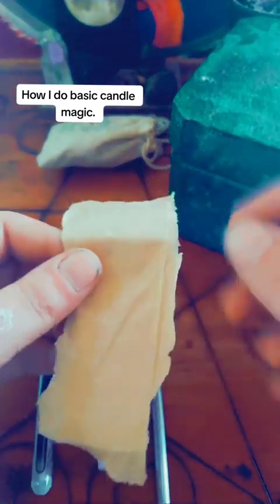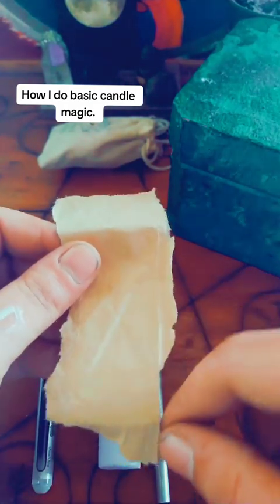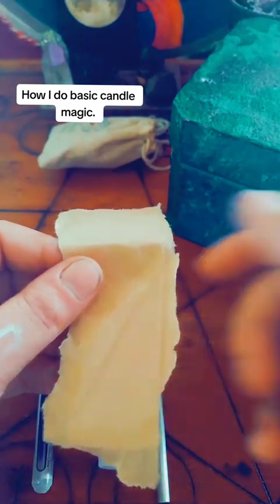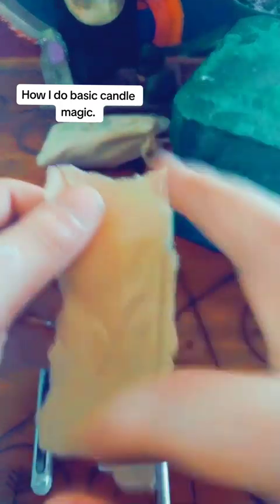Here's another trick: if you are pulling something or banishing something away from you, you're going to rip starting from the bottom and go up away from you. If you're pulling it in, if you're drawing it in, you're going to start from here and do like this. All sides.